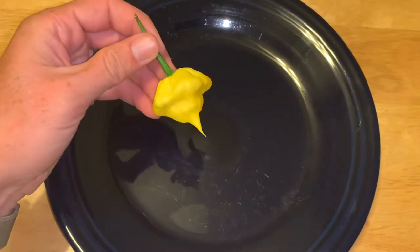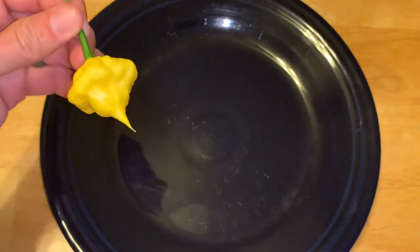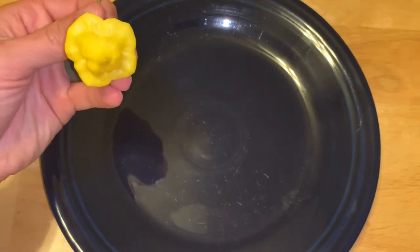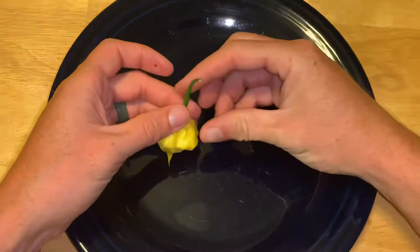Here it is again in all its glory. It kind of has that bonnet shape with almost four full lobes — nice and pointy. Let's cut it open and take a look.